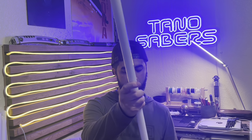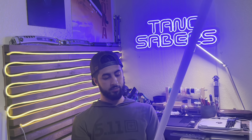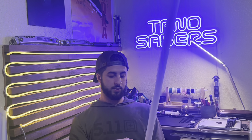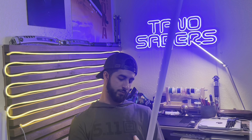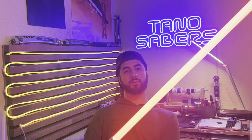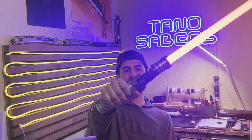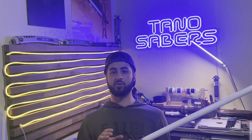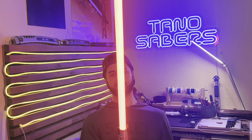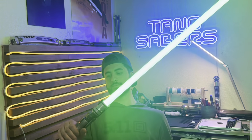You've got your hilt and your blade — just insert until you touch those pins, grab your included Allen wrench, press down a little bit, and tighten those screws. I'm just going to use two. Flash on clash, blaster deflect — there's a little accent light. You do have gesture controls: twist on and off, and swing on. It looks pretty good in green.